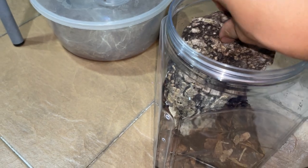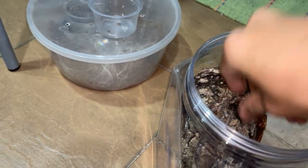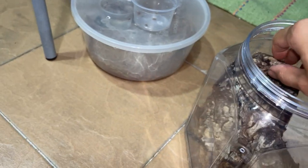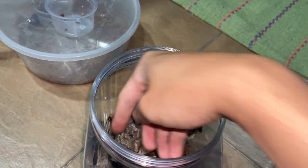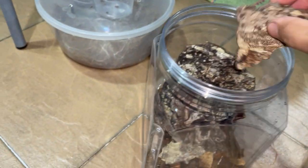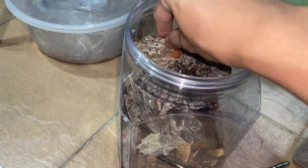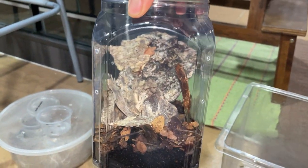This one looks good. Just gonna stab in the substrate. We get these random small pieces and they actually make the enclosure look nice. Decent.